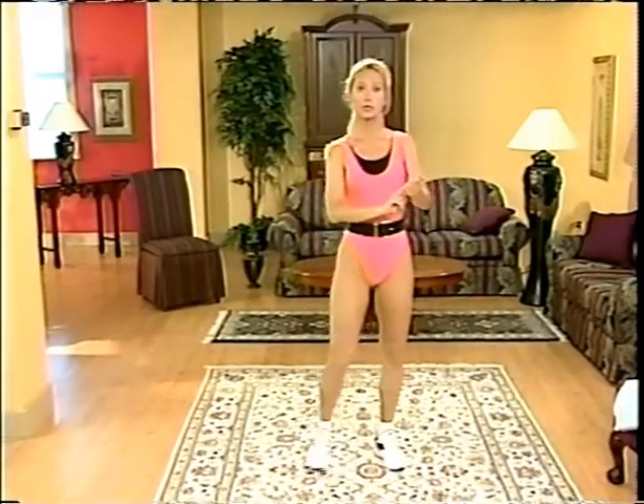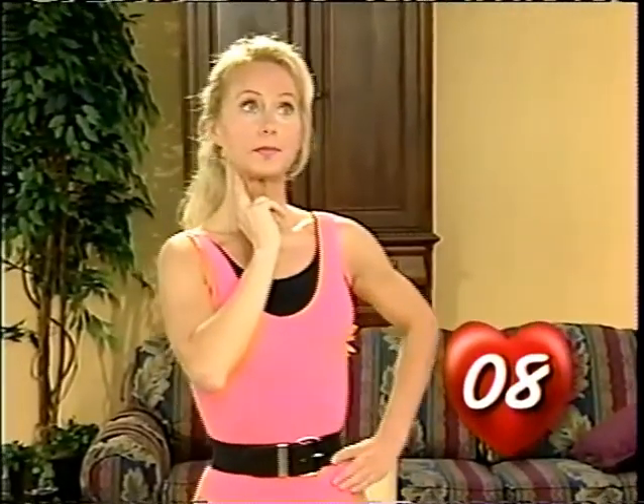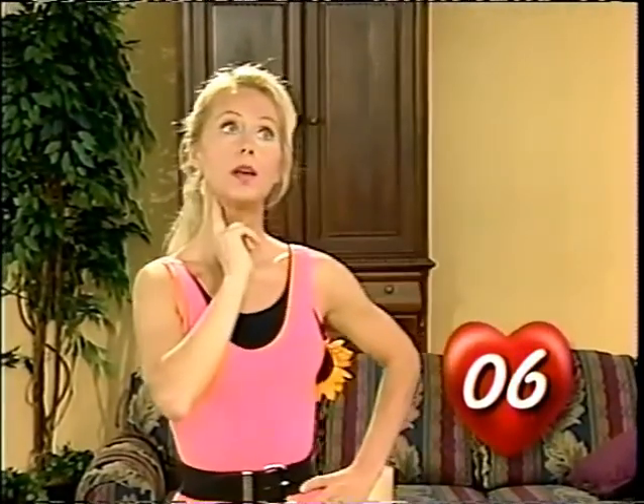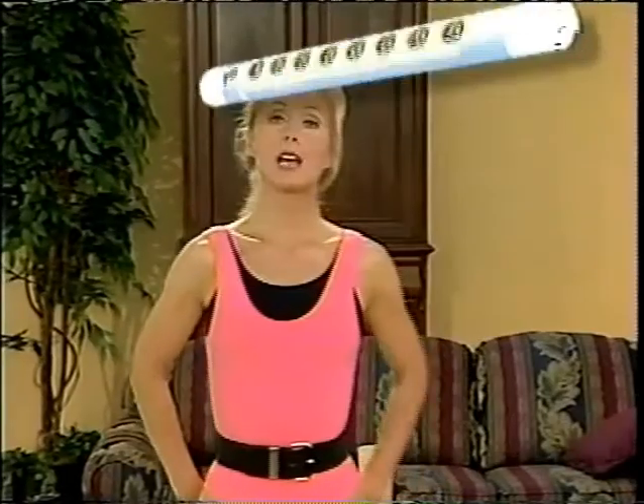Locate your pulse either in your wrist or in your carotid artery — please don't push too hard, that may give you an inaccurate reading. Count for 10 seconds, beginning now. Have a look at our heart rate target zone chart — this is the safe range for you to work within. If you have any health problems, check with your doctor. Tummy torture time — you will need water, a towel, and a little bit of energy.